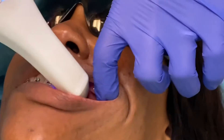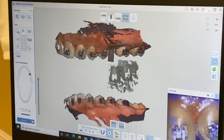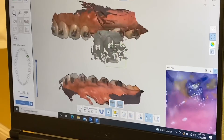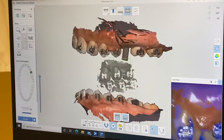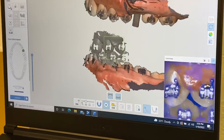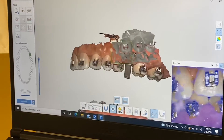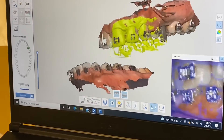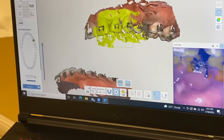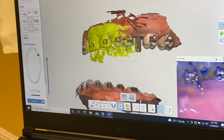The patient is now ready for the bite registration and is able to bite completely down. You can see the color on screen — gray indicates you are not getting any registration yet. When it turns light green, you are almost there. A little yellow means you are close but not quite — you have to wait for a click sound and everything turning green to confirm you have the bite registration.